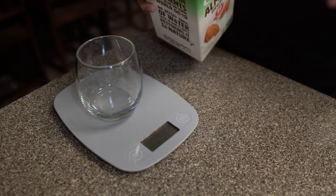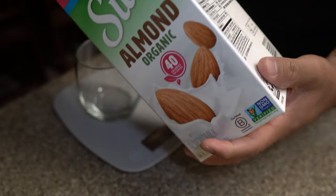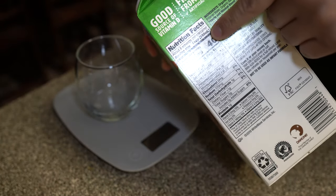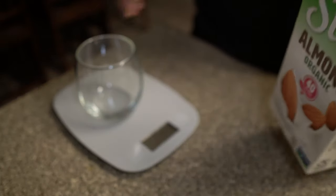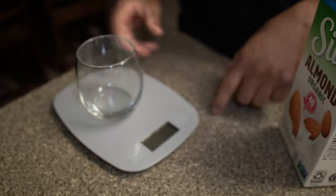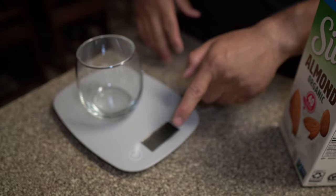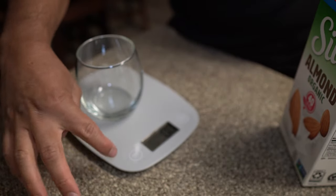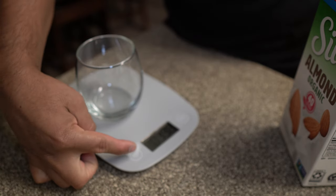Another example is with liquids. I have some almond milk here and it says 240 milliliters per serving. I have a cup — we turn the scale on and zero it out. We can hold the unit button to change the units of measurement. We have fluid ounces, milliliters, ounces, and grams.